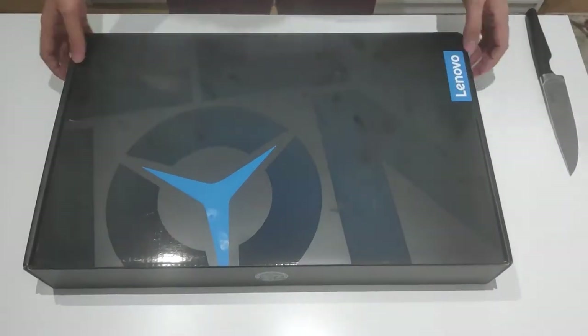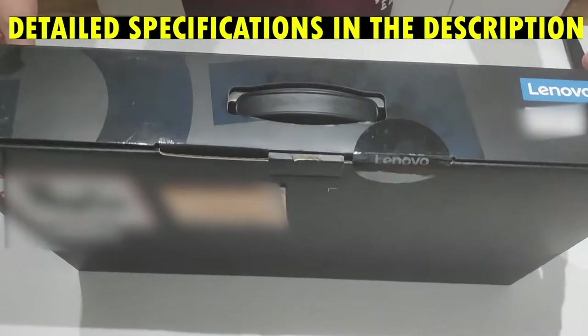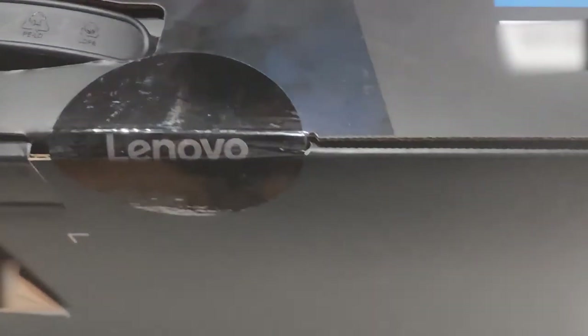What's up guys? Solemethy here. Welcome to my YouTube channel. Today we are making an unboxing video of the Lenovo Legion 5 Pro. This is the Stingray white model, which is quite rare at the moment because of the shortages of devices. It took me a very long journey to obtain this beauty.